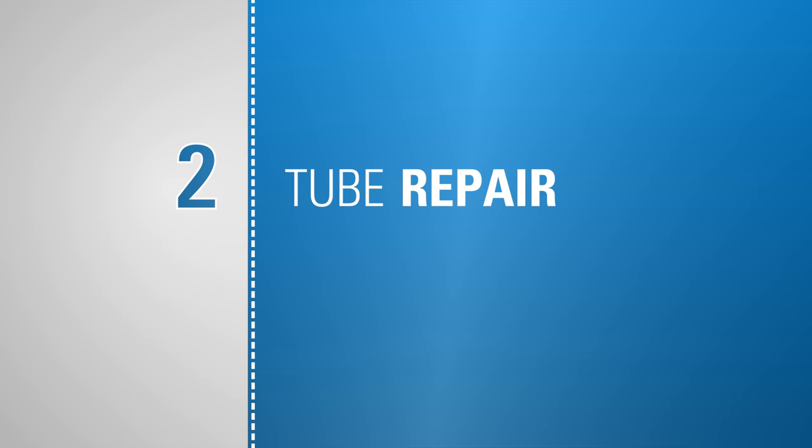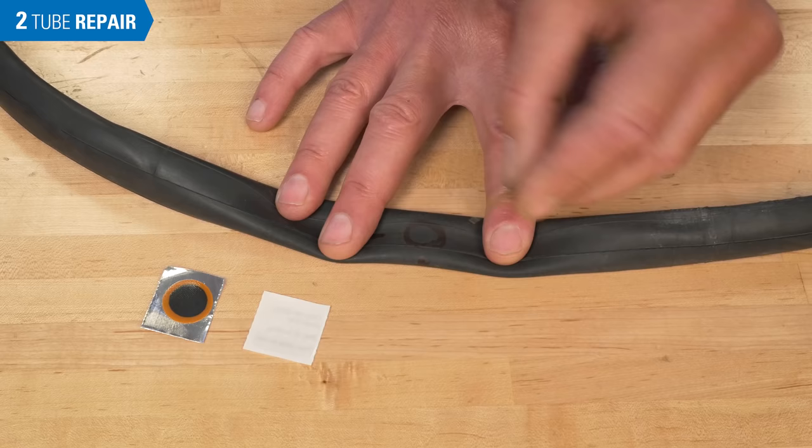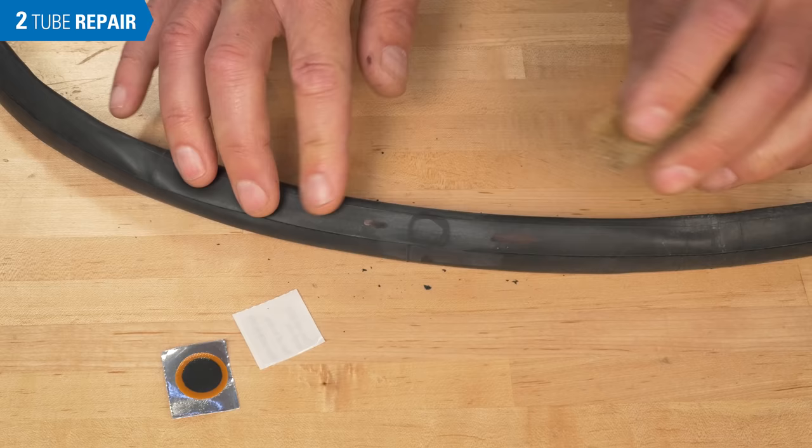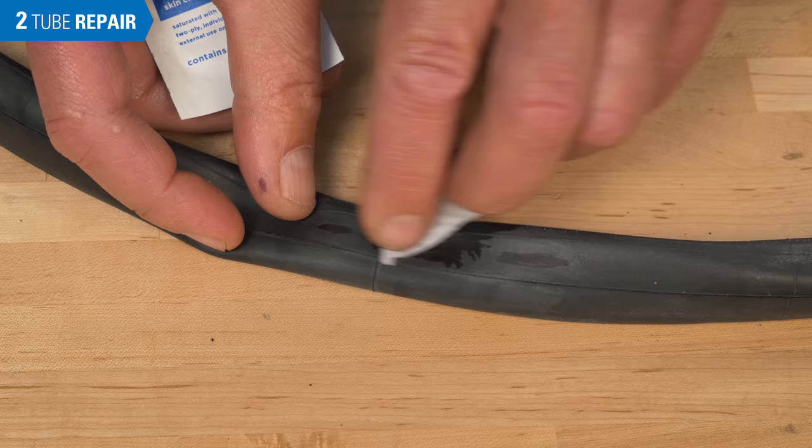Once you have located and marked the hole, it is important to clean the area. One method is to use the sandpaper that comes with the patch kit to clean by scraping a larger area than the patch you will use. When possible, wipe the area clean using a solvent that doesn't leave a film, such as alcohol. Allow the area to dry completely.